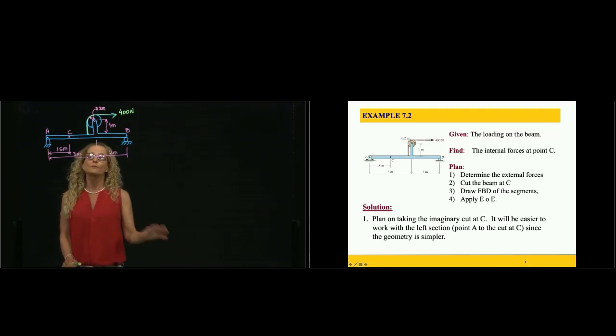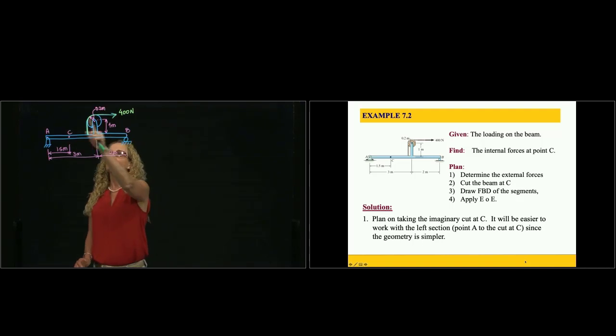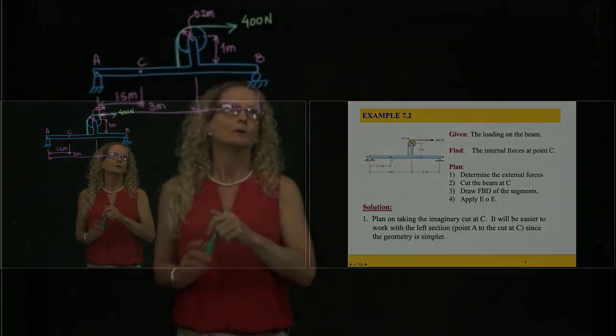First, we always calculate the external reactions. In this case, we have a pin at A which restricts two displacements, giving us two reactions. Then we have a roller at B that restricts only motion in the y-direction, giving us only one reaction. We will find the external reactions at A and B, then calculate the internal forces at C.